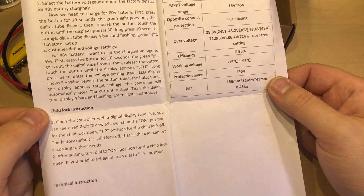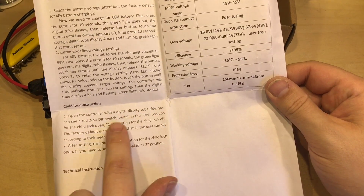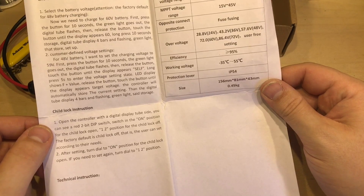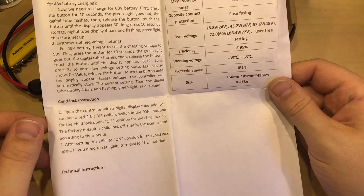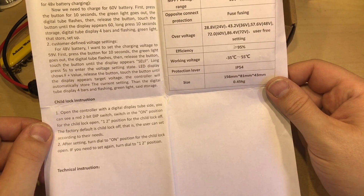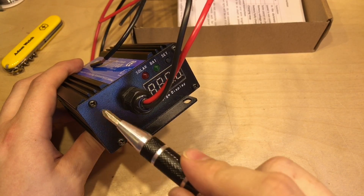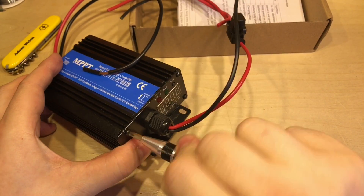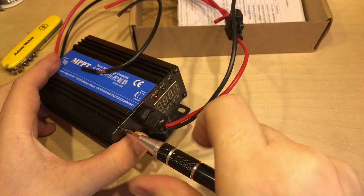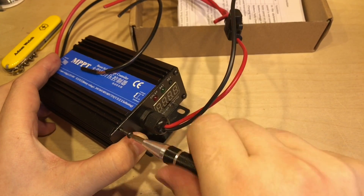The manual mentions a child lock feature: if you open up the side where the display is, there's a small red dip switch which you can turn on to stop anybody messing with the settings once they've been set — quite a handy feature. That dip switch is presumably behind this panel, so I'm going to open it up, which obviously doesn't void my warranty. We might also be able to see inside whether there is an inductor, and therefore whether it really is doing MPPT.